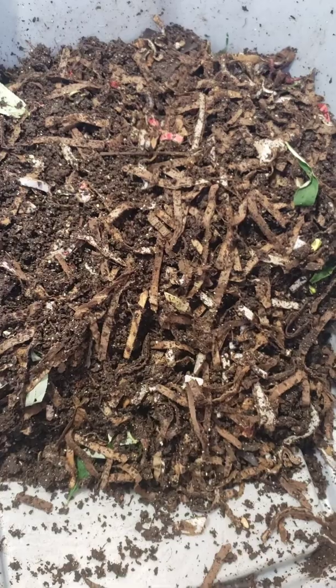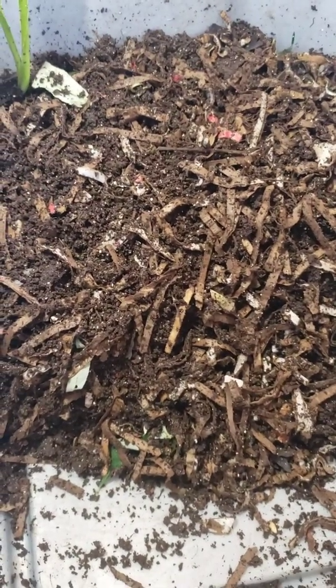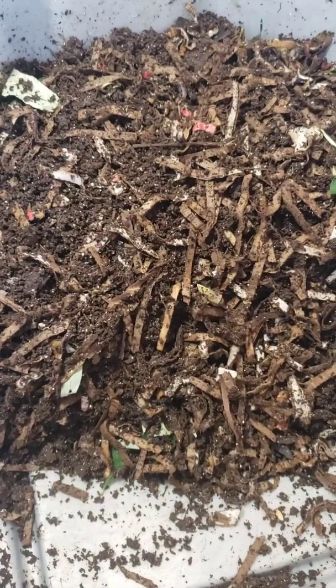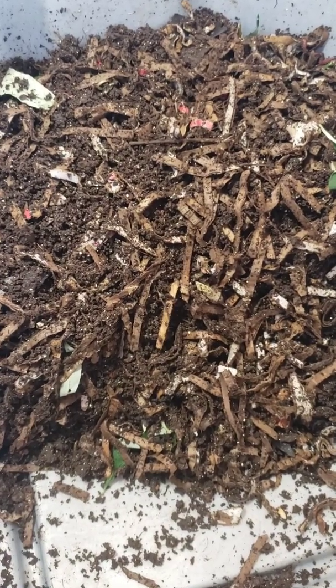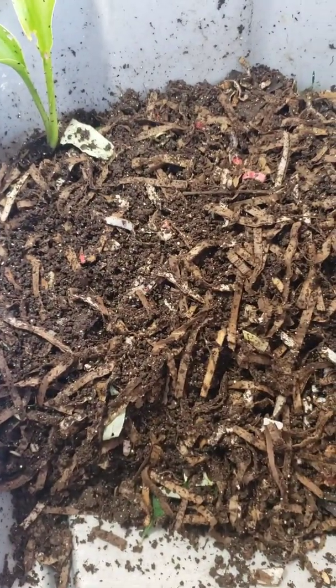What I did is piled it up because even though there's a lot of unfinished material, I want the worms to go to the bottom so I can sift the material, take out the castings and leave just the unfinished material in the bottom. See you soon.